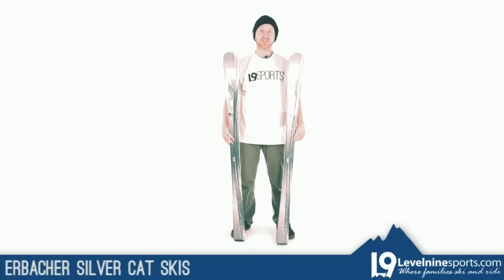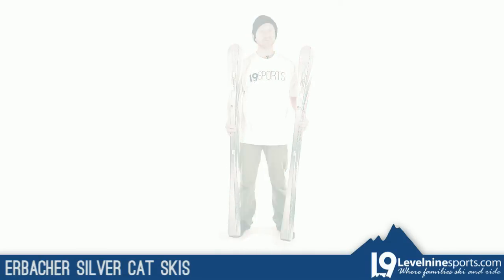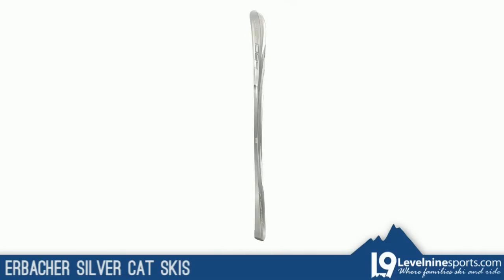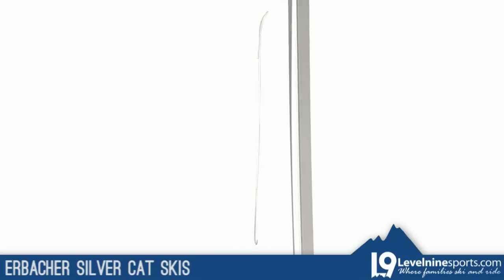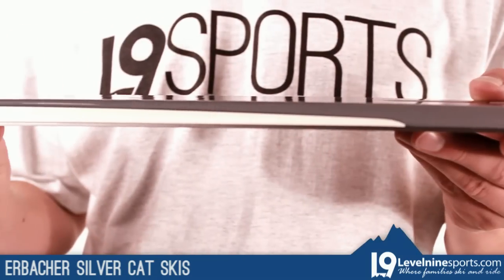Hey guys, this is Matt with Level 9 Sports and today I have the Erbacher Silvercat skis. The Silvercat is a quality made ski that was built by Elan Skis in Europe. It is a step up from the Bluecat with a slightly stiffer flex, a little wider at 74 millimeters, and has sidewall construction underfoot.